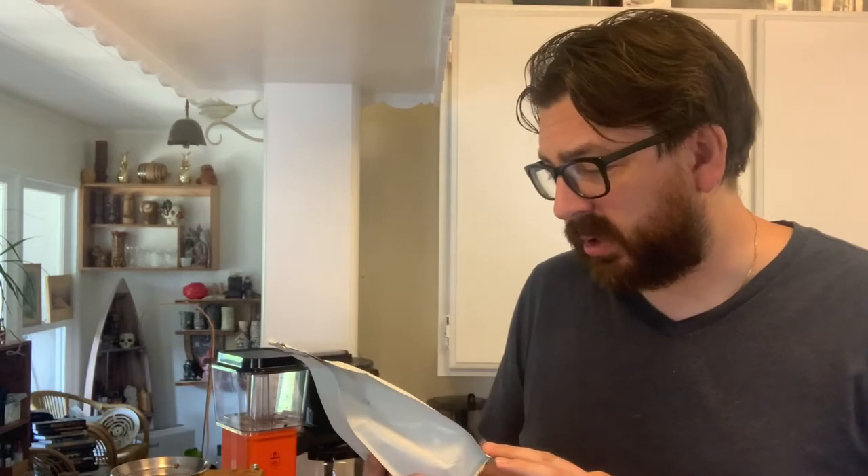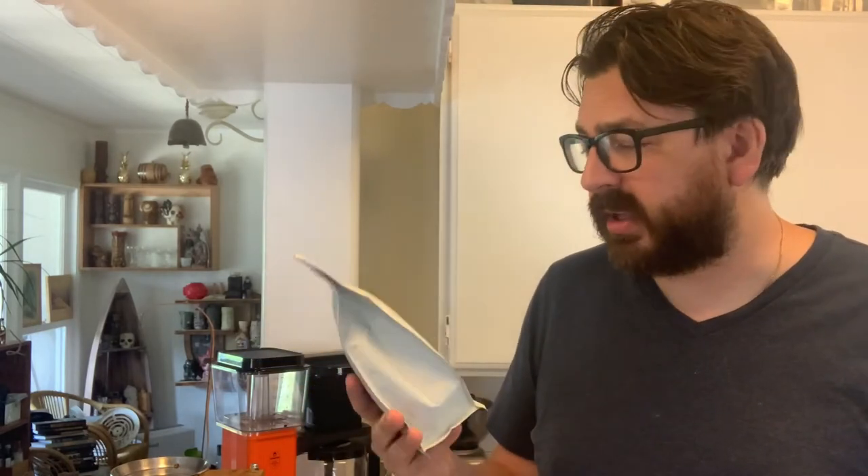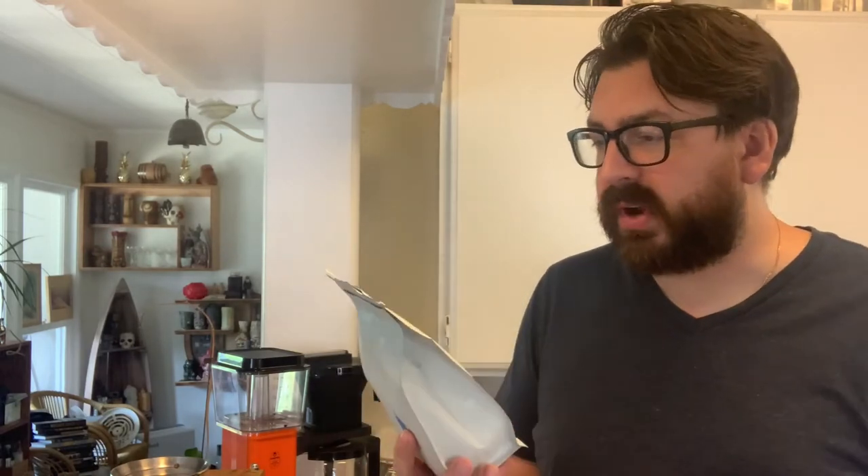Hey, welcome to a new segment I'm going to call Crane's Coffee Corner. I have like a million different ways of brewing coffee in this house and we're really into coffee, so I figured maybe I'll give it a try — maybe once a week, once a month, I don't know — brewing one of the coffees we have in the house via a different coffee method. We belong to a Blue Bottle mailer subscription, the Origins of the World, I believe they call it — a different coffee from around the world.